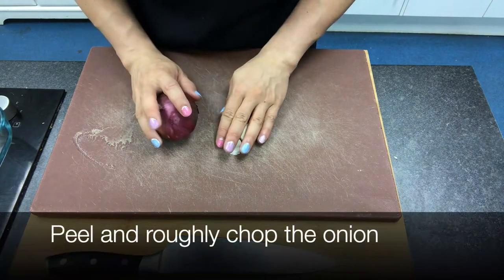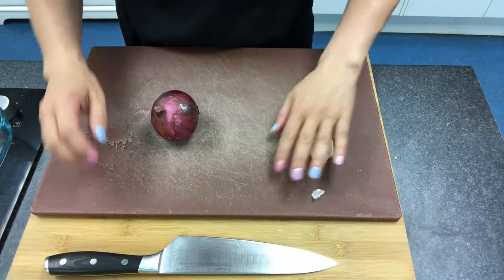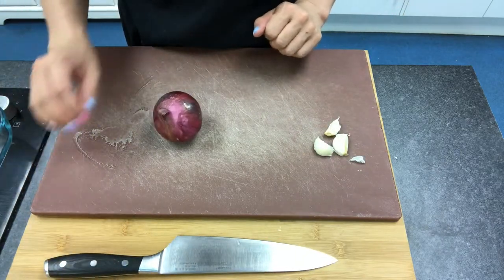Our first job is to start roasting some of our onion and our garlic. So we need to peel both, chop them into chunks and put them in a baking dish.